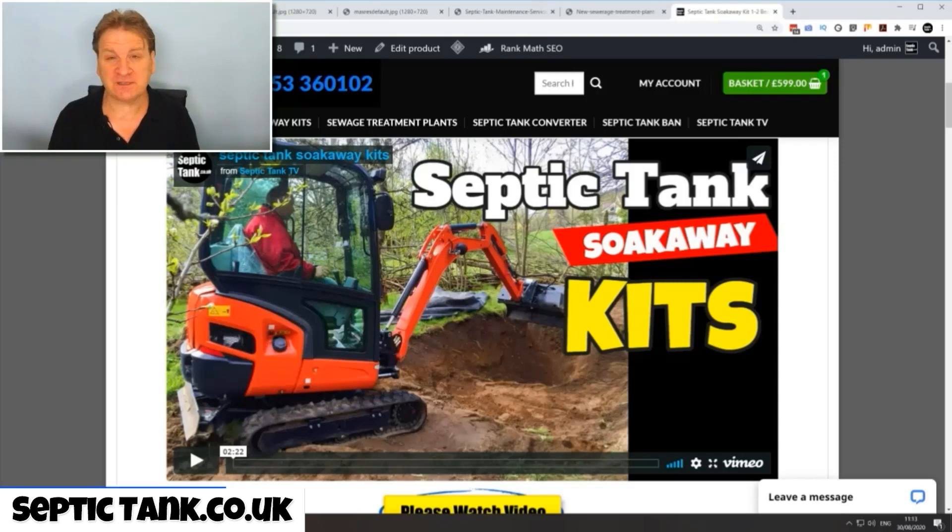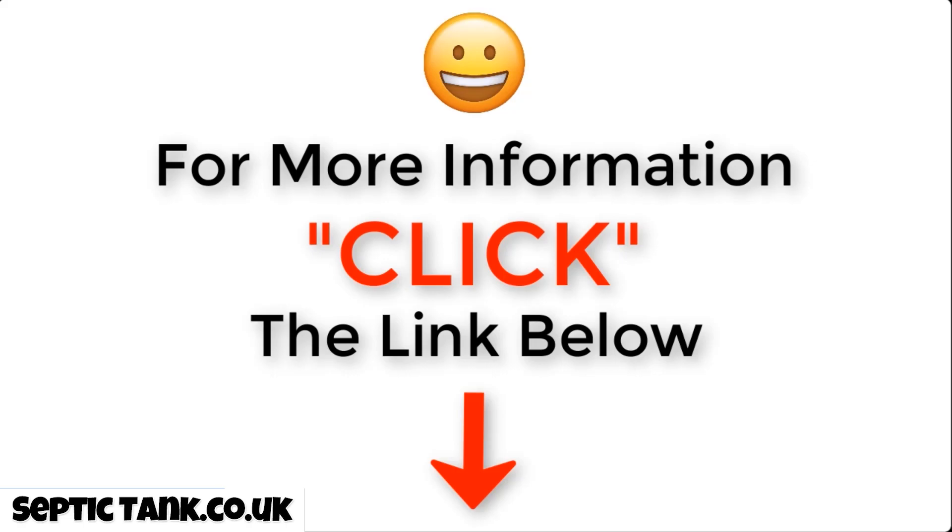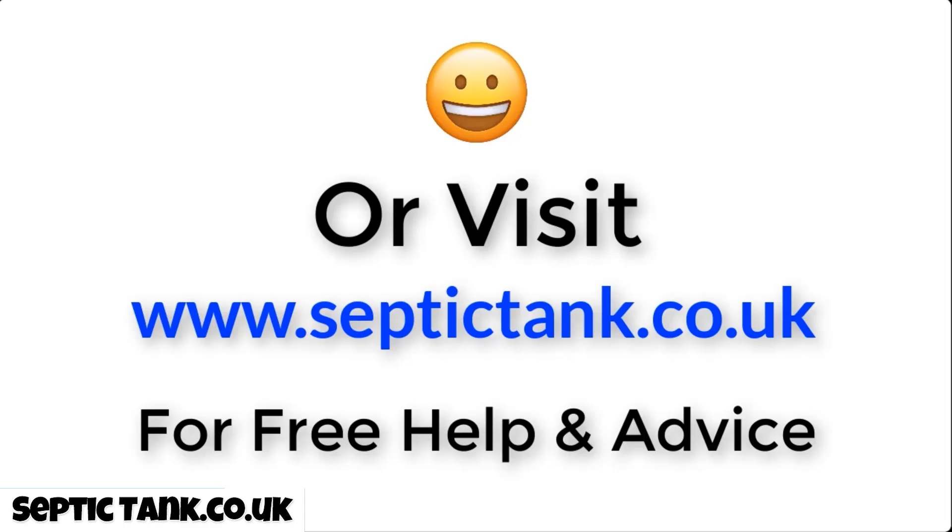Thank you very much for watching. For more free help and advice videos, go to septictank.co.uk. You can also go on Google and type in 'Septic Tank TV' to find my YouTube channel. If you subscribe, you can be in with a chance to win a free septic tank and soak away kit. For more information, click the link below this video or visit septictank.co.uk.